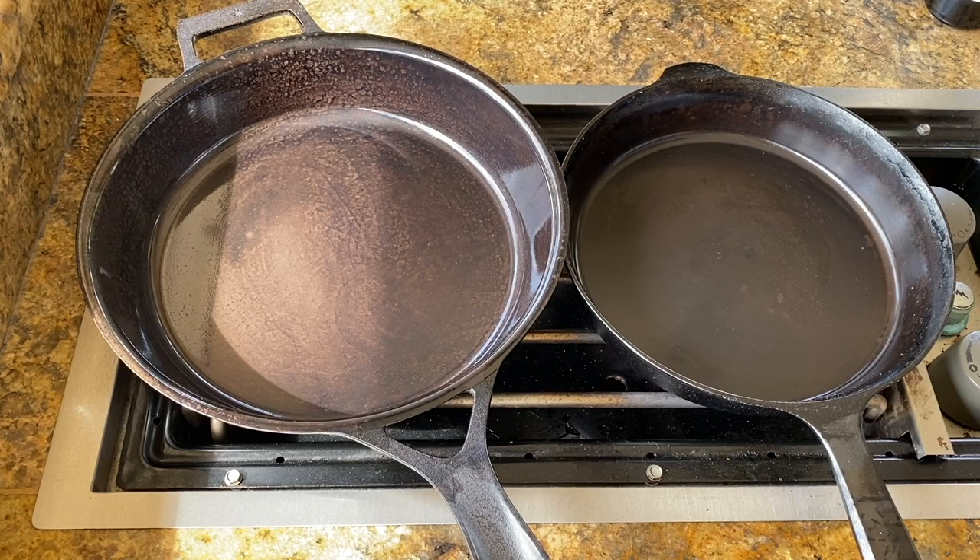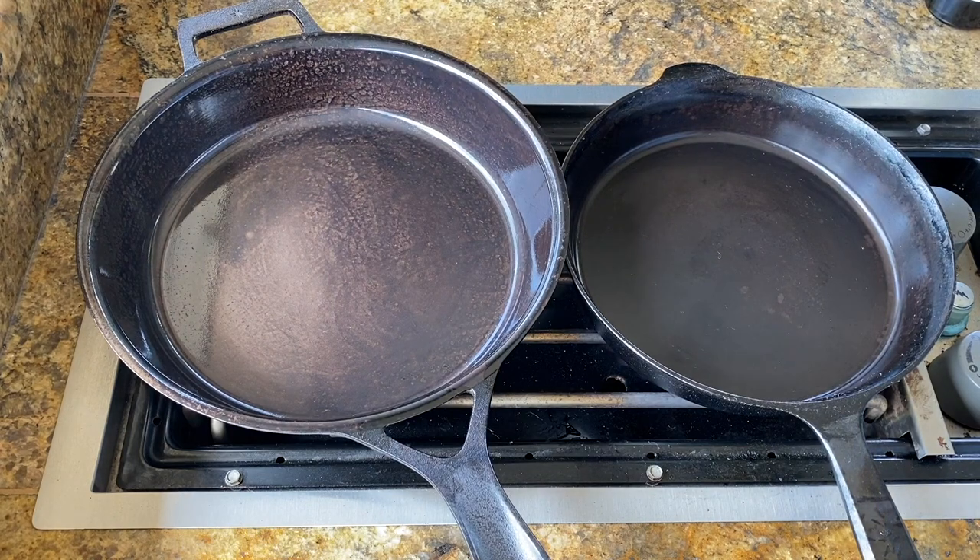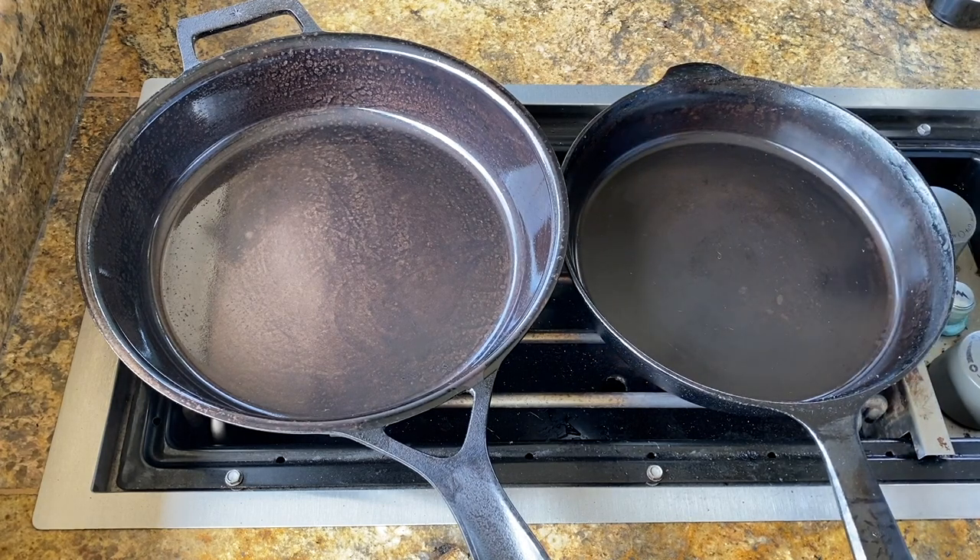You just leave it on there and let it get hot. It'll start to smoke — see how it's smoking here? It'll actually start to just burn off and get this hazy gray look. That's when you want to add more oil. That's also the point at which you would let it cool down. I'm gonna break up the video and fast forward through some of this waiting.